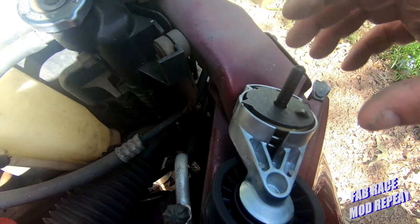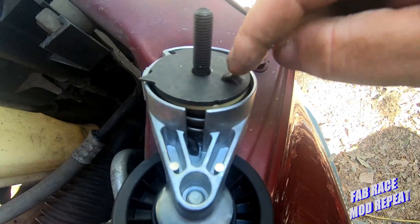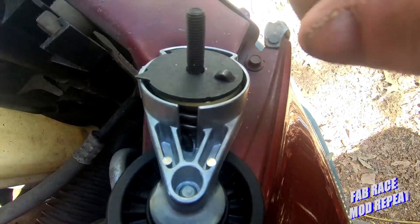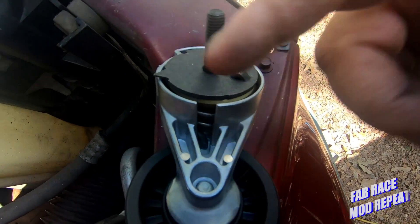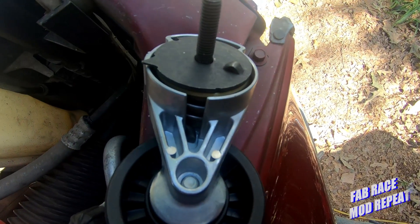There we go. What this does — in case I forgot to mention — this is what keeps you clocked to make sure this is in the right place, as far as where it should sit on the belt when it's tensioned. So you don't have to worry about putting it in the wrong way.